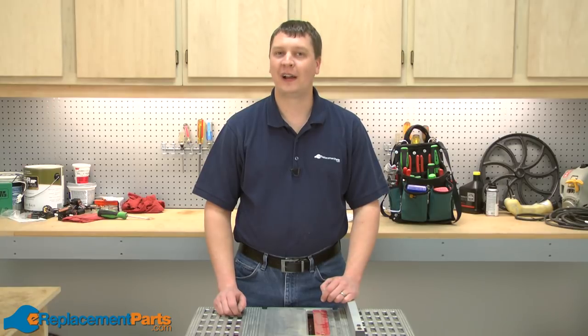Hi, I'm Mark from eReplacementParts.com. In this video, I'm going to show you how to replace the switch in a Skil Model 3305 table saw.